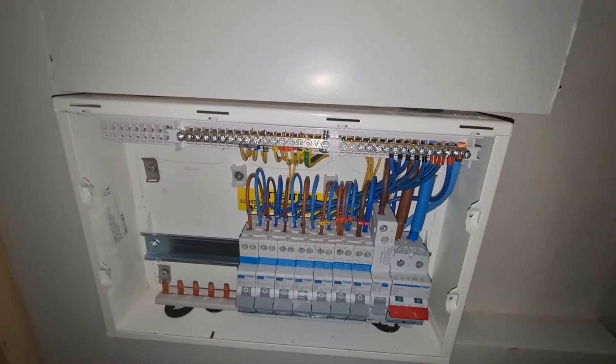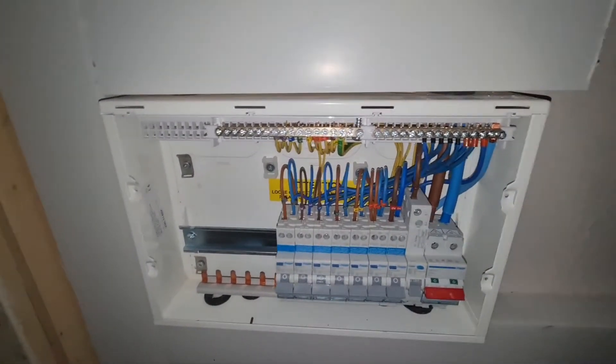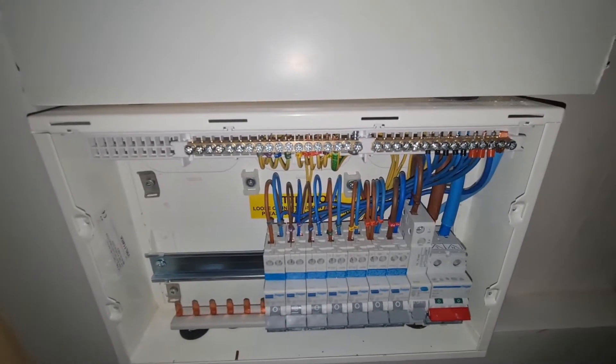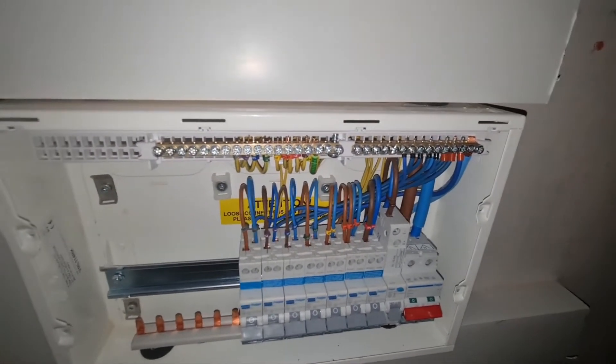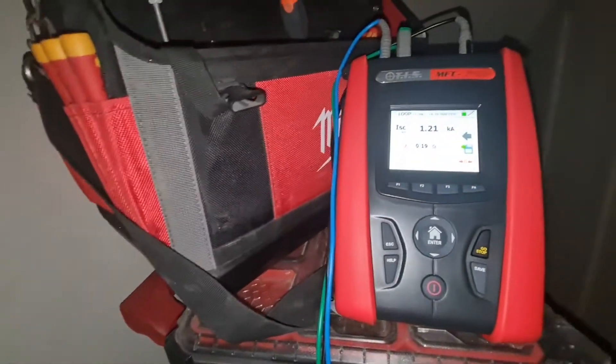I'm not going to film the rest of the test process on this board because it's a bit of a nightmare to hold the camera and get it done, but I will show you the test sheets when they're complete at the end of the job. We'll have a little zip round and a chat with Matthew shortly.